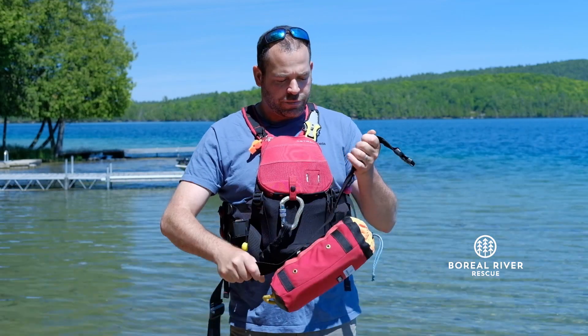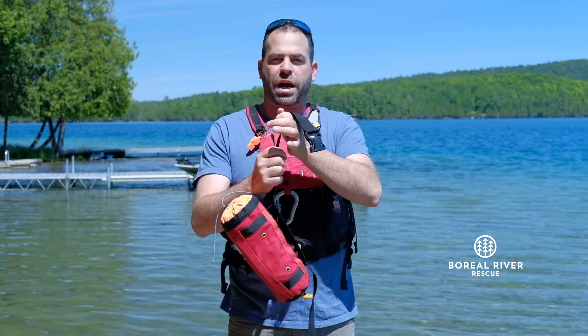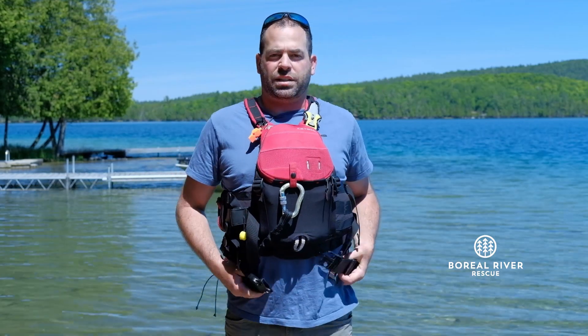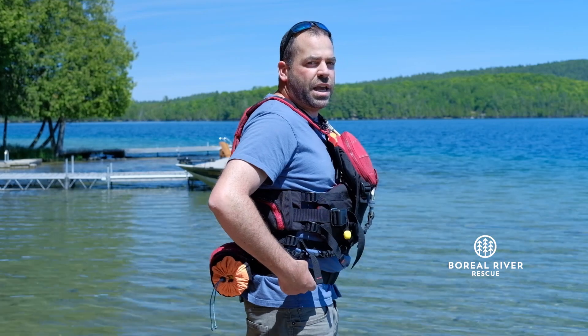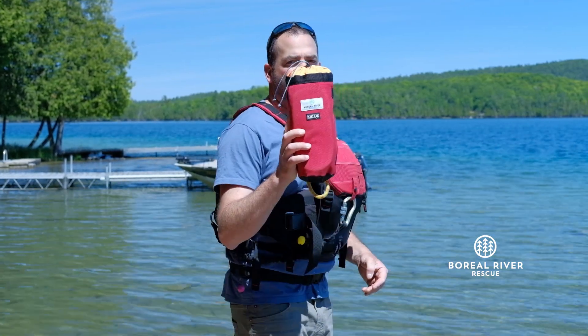Here we have one of the different types of belt quick release systems that are out there. It's meant to go around your waist, and you want to make sure that the toggle is on your dominant side. I'm a righty, so I put the toggle here on my right side — that makes it a little easier. If this were to get tangled up, I just pop this open and the whole bag comes off.